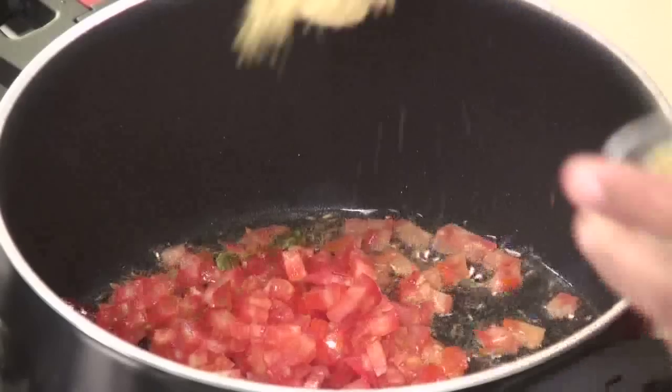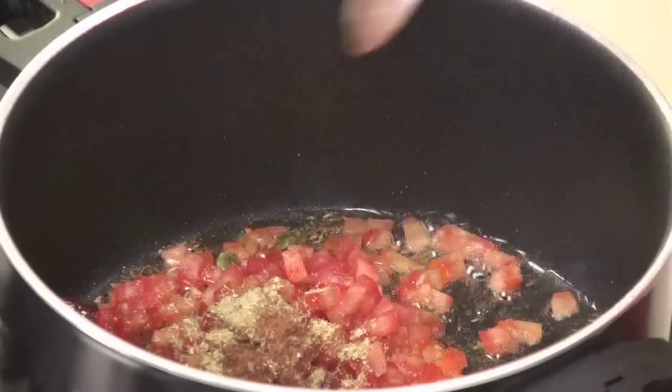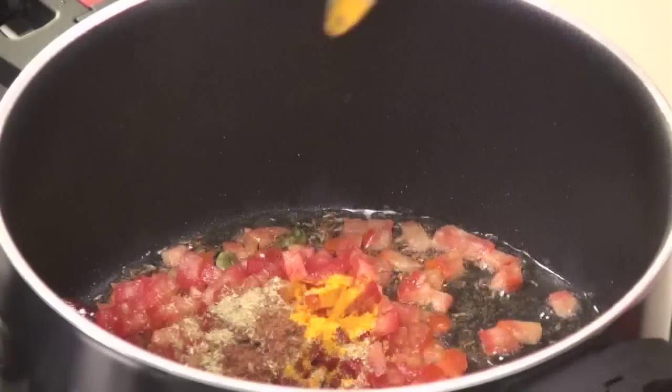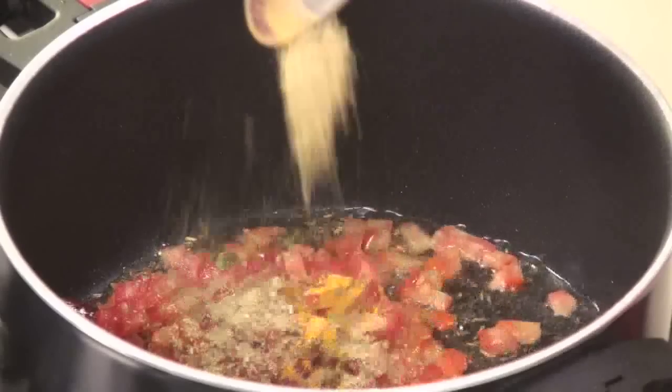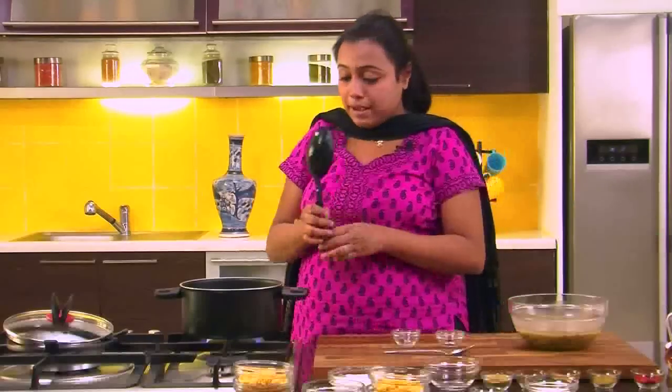After we add the tomatoes, we will add some powdered spices. We will begin with Coriander Powder, some Roasted Cumin Powder, Turmeric, some Fennel Powder, and Red Chilli Powder. Now we will mix this well.